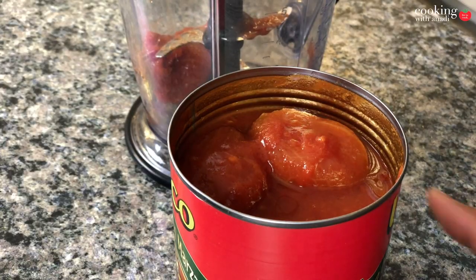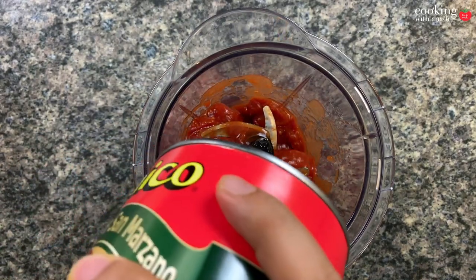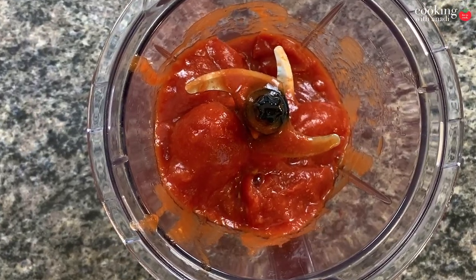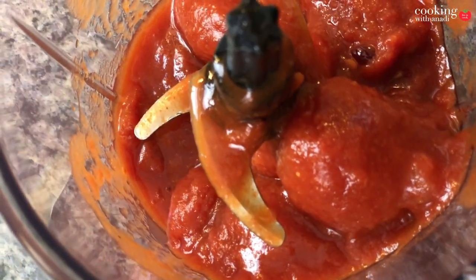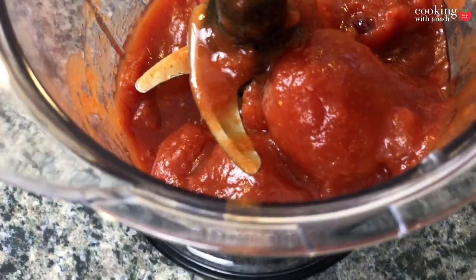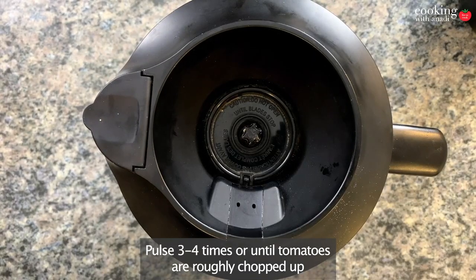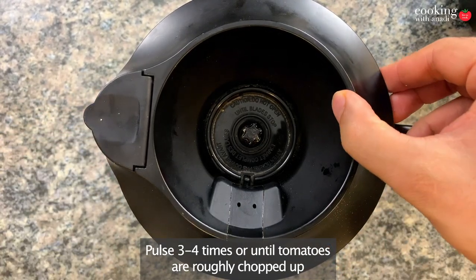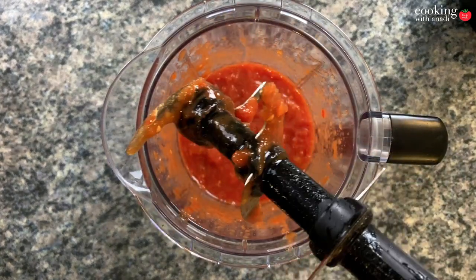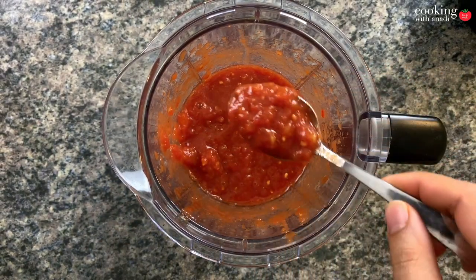It just does half the work for you — all you're doing is putting two or three ingredients together with these sweet, juicy tomatoes to make a great sauce. Just put all the tomatoes with their juices in a blender or food processor and give it three or four pulses — just enough to slightly chop them up and keep that nice, beautiful thick chopped texture.